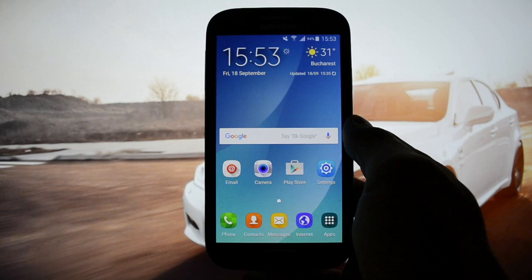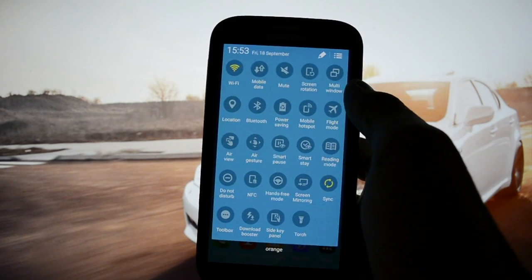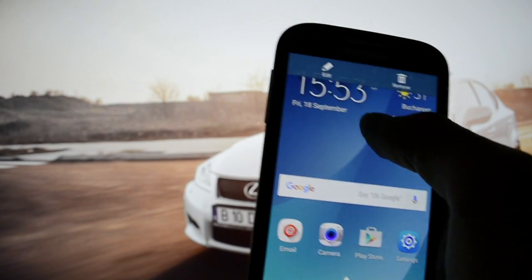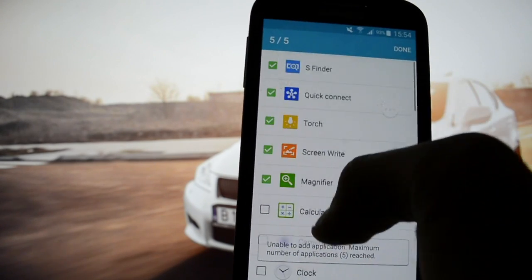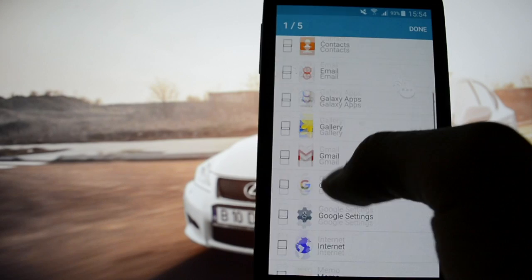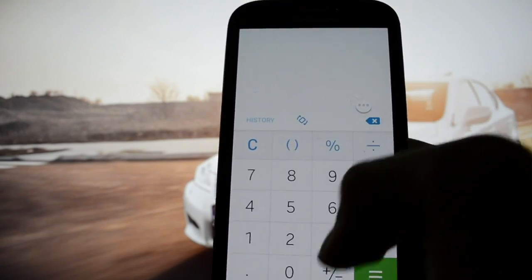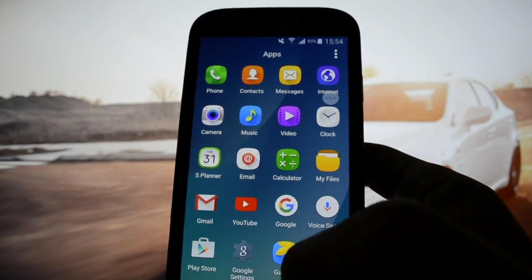Now let's get into the main features and what's different from Cushion ROM for example. The first thing you'll notice is this button here — Toolbox. You can go and edit it like this, and set up as many apps as you want. You need to select at least one application, which makes sense. You can open apps — I think up to five. It's really nice to have: if you want to open the calculator, you just click this and you're ready to go without entering the drawer.